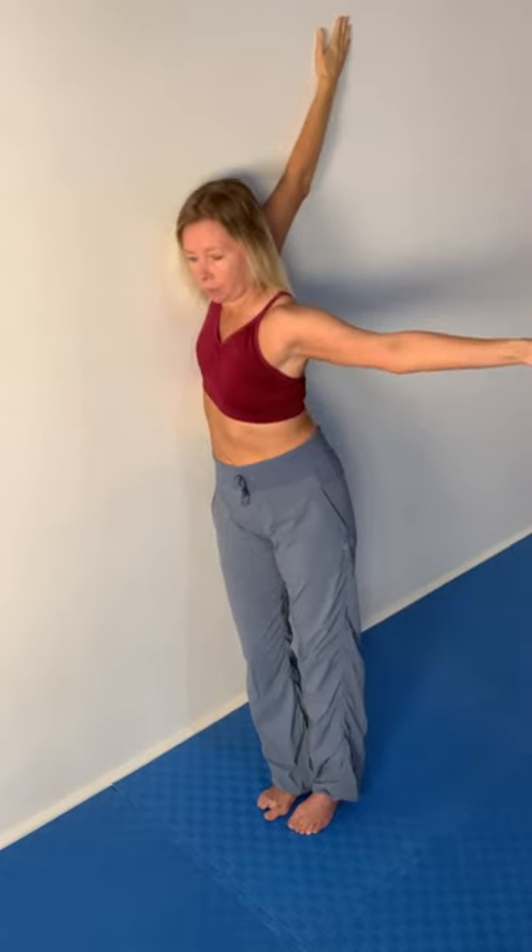Breathe as deeply as you can into the chest, into the ribs, into the abdomen on the side that's being stretched, which is my right side. The standard contraction would be the hand that's on the wall — lead with that hand as you try and pull that arm through the wall. So it's really targeting the front shoulder muscles and down into the chest muscles for that contraction.